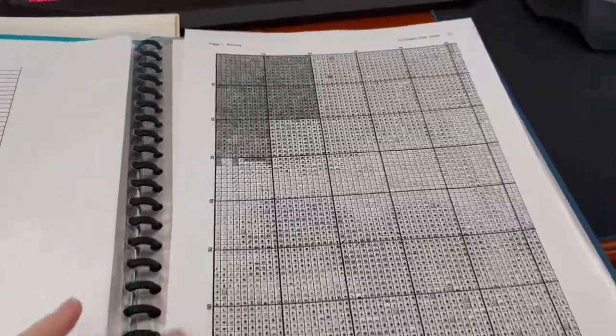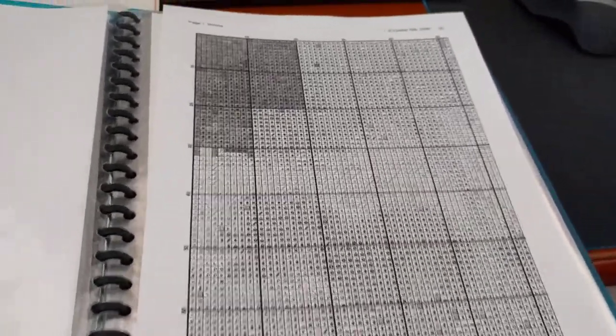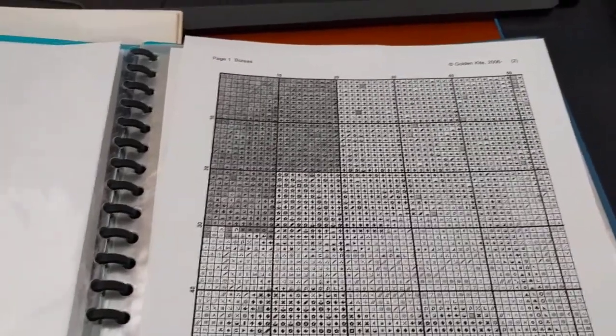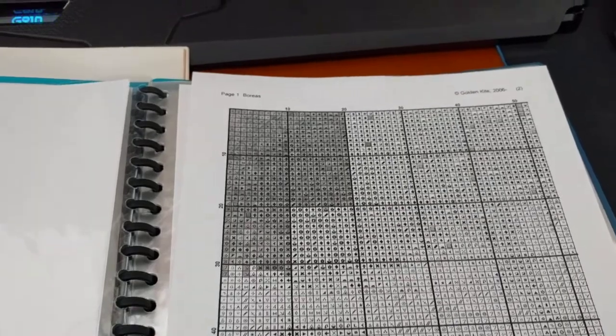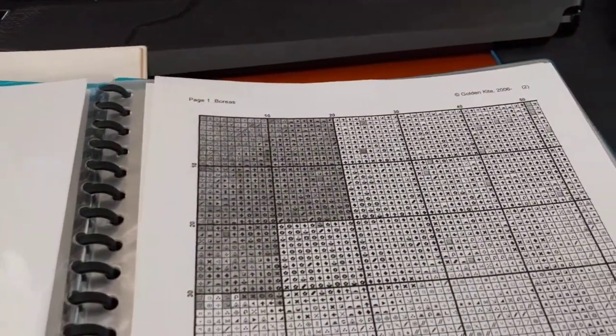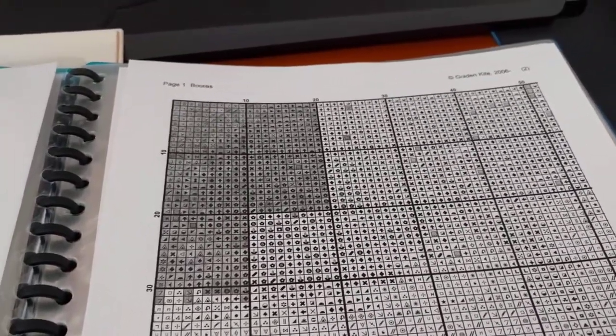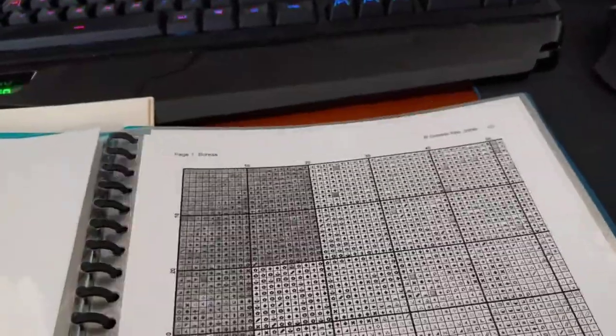Luckily the charts are nice and big with Golden Kite. I'm showing you this — I know I shouldn't — but you could do like one page with a tree here if you want. So I've marked off here what I've done, but when I looked at my blog it actually shows that I've done the whole top row of the first page and none of the second row. I'm not sure what's happened — I must have stitched this and then maybe restarted. I remember I was doing it on 18-count Aida, off-white or something. I don't know what happened. I don't know where it is. This is just such a mess.